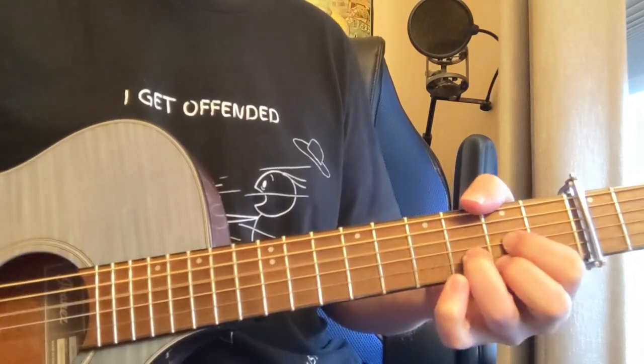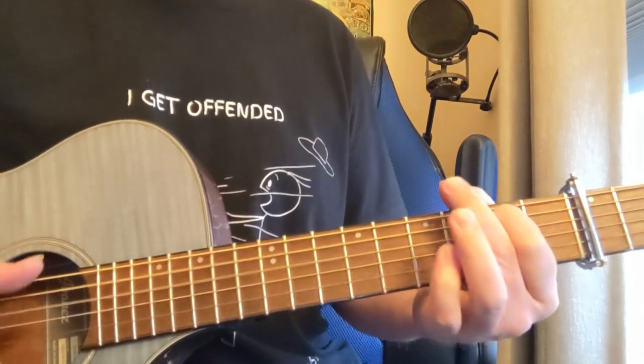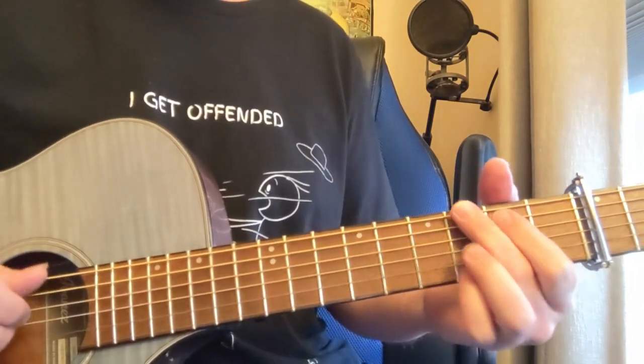Back again — D, A minor, G, riff. Now it does that a couple more times. Then we're going to go to the chorus.